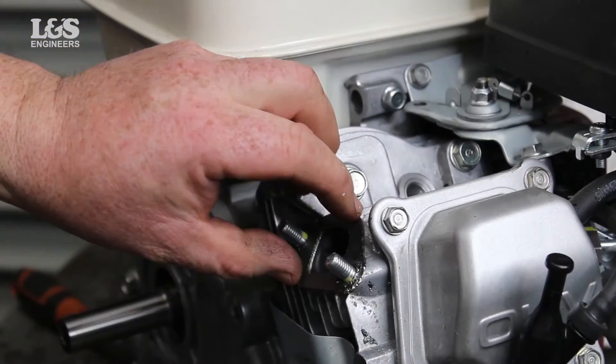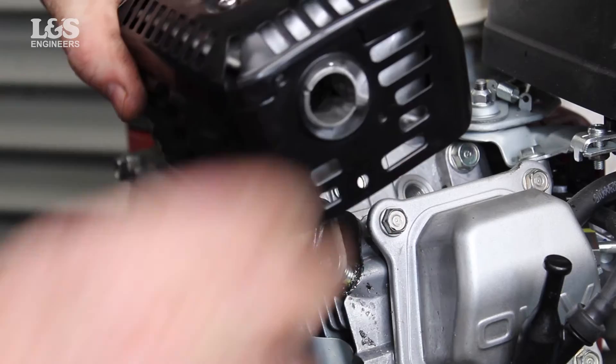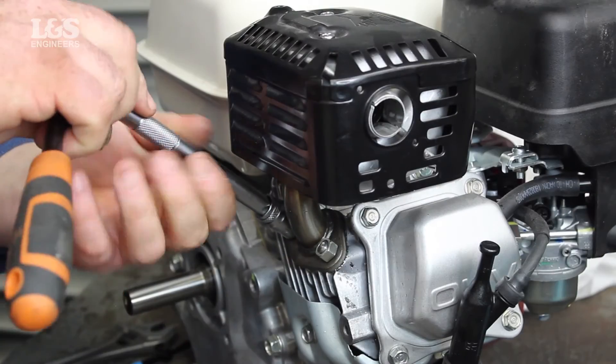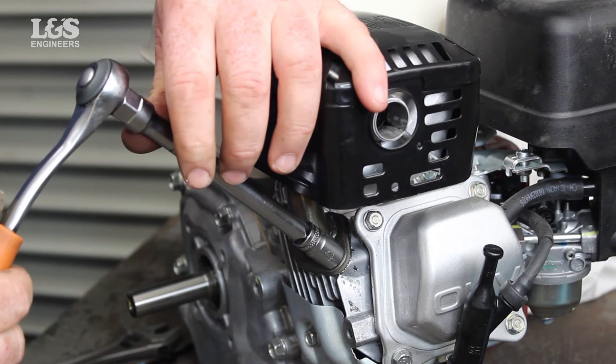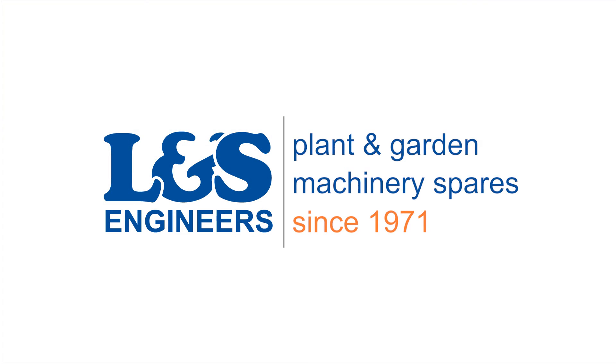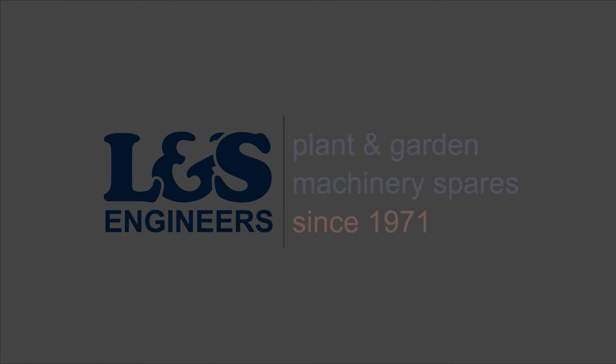That's how you re-thread the holes in the cylinder head connecting the exhaust on a Honda GX160 engine using an M8 x 1.25mm heli-coil kit. All the parts and tools needed for this task are listed in the description below. Please like, share, subscribe, and comment below if you found this video helpful.